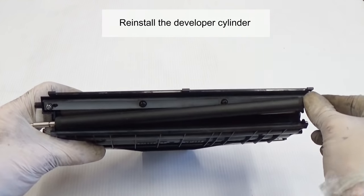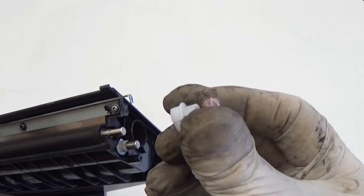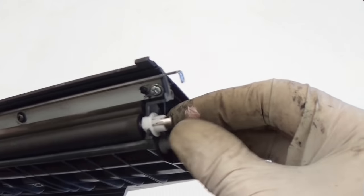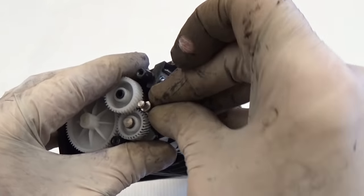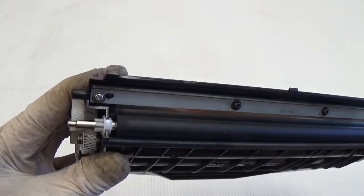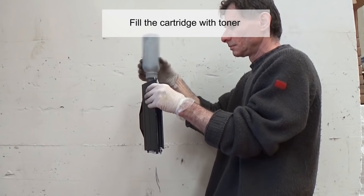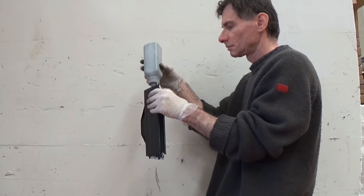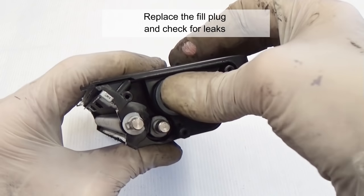Reinstall the developer cylinder — the long metal shaft is on the left. Reinstall the 2 plastic bushings. Fill the cartridge with toner. Replace the fill plug and check for leaks.